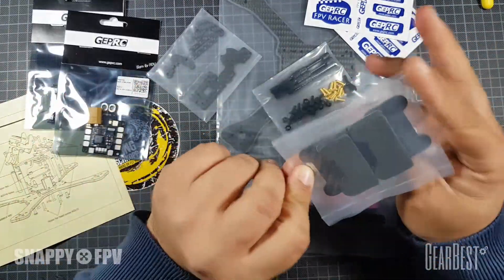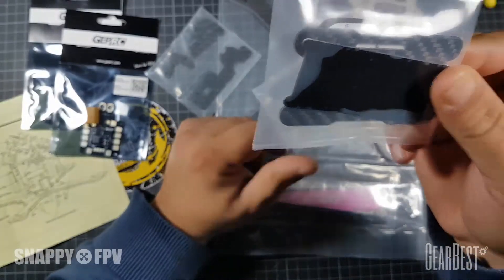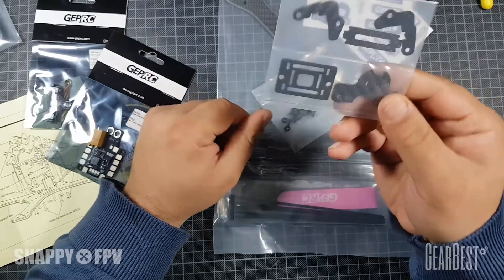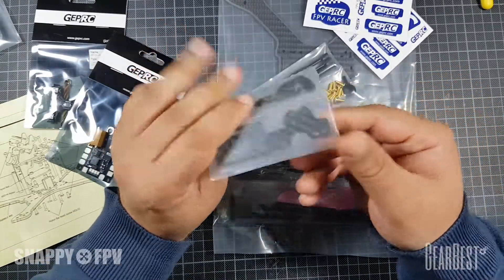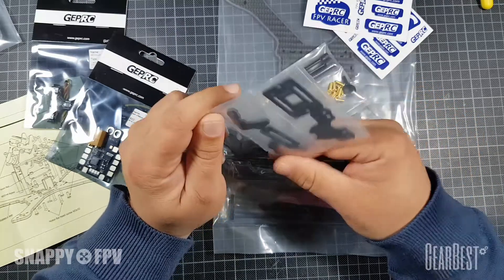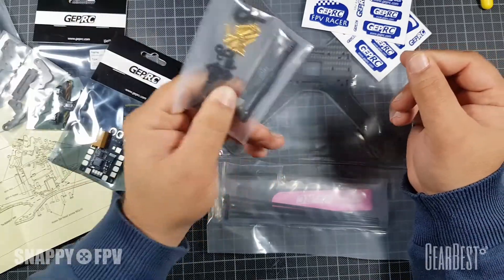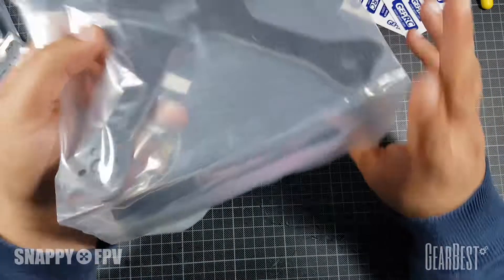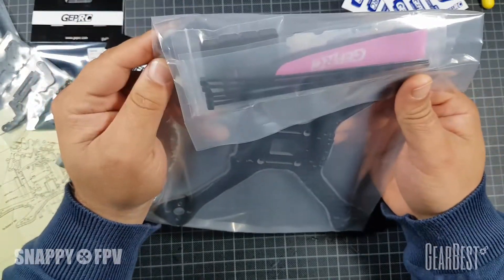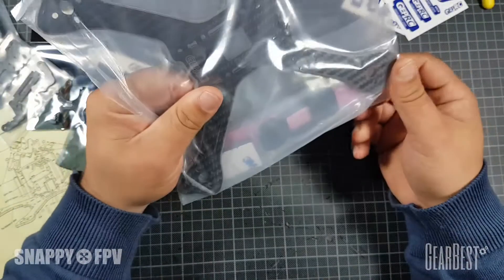Something special here - a plate for under the LiPo to protect the LiPo in crashes. And there are mount parts for an HD camera - you can fit a GoPro here with an angle up to 60 degrees. We have the screws for that, and also a big pink LiPo strap to mount your LiPo on the frame.